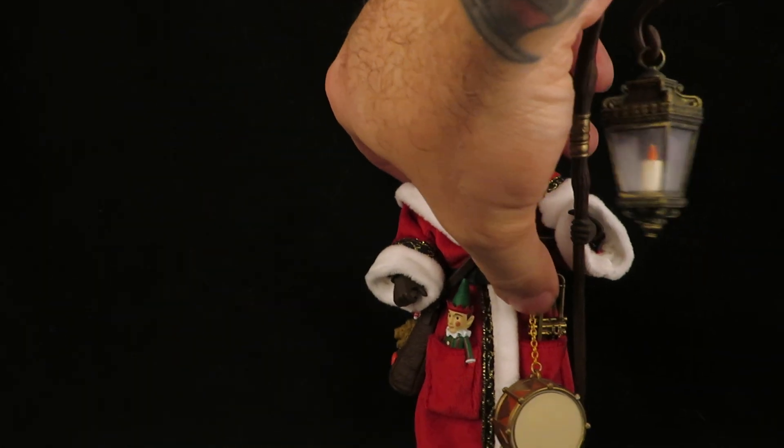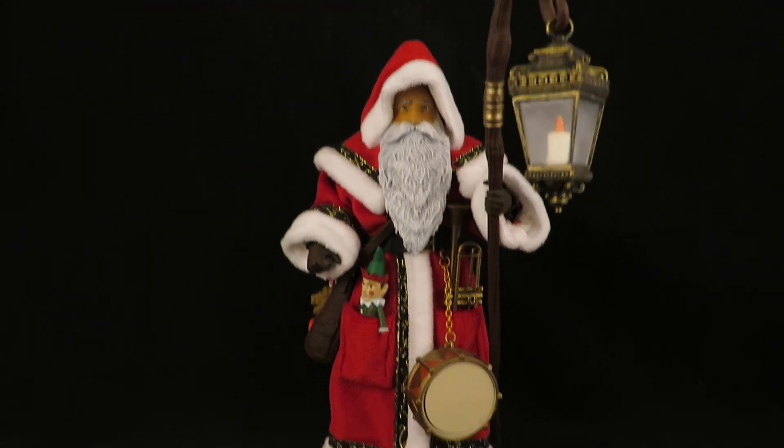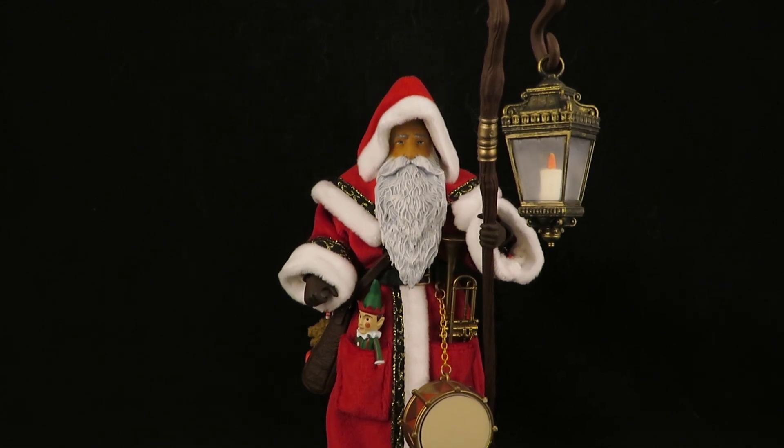There he is — my Father Christmas! Very nice. Thanks for watching!